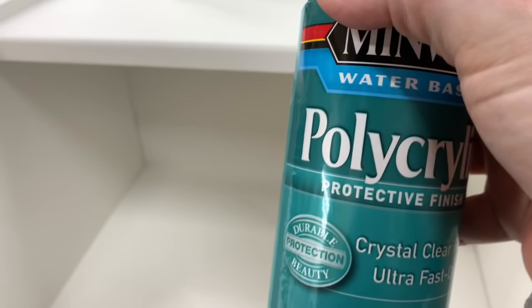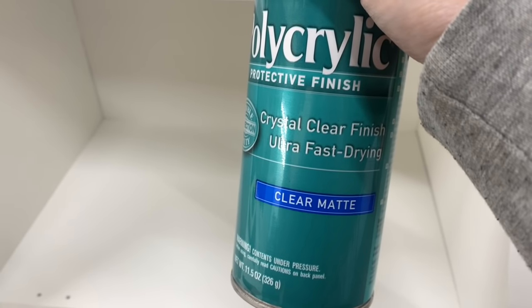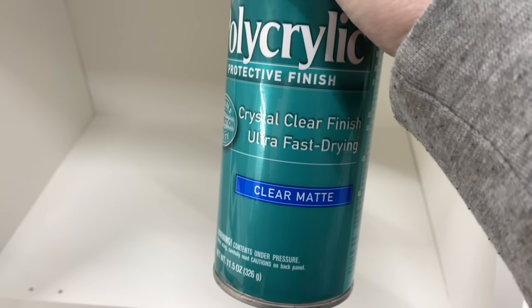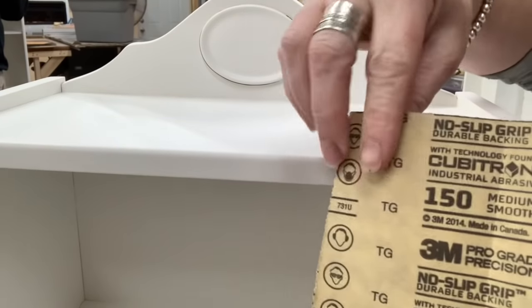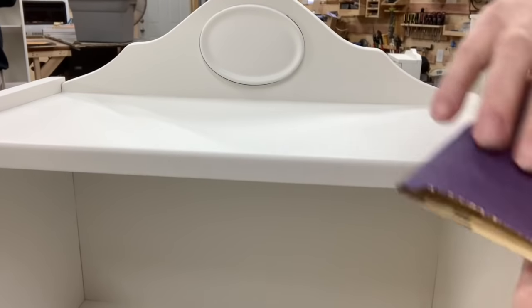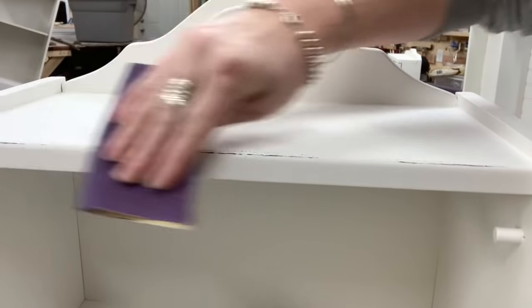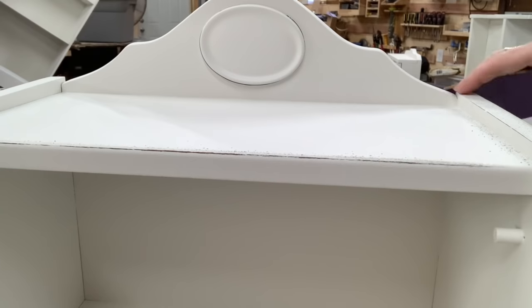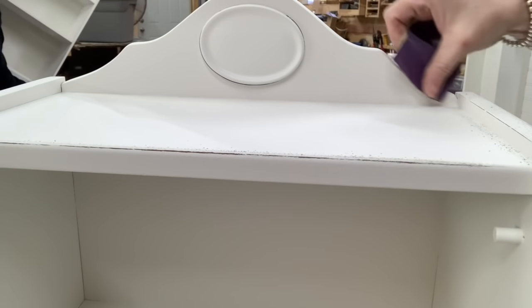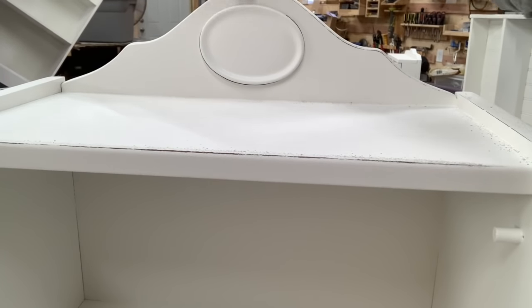Since all three of these bread boxes had water damage — which did not affect our painting at all — I feel better sealing them in with some polycrylic as a top coat. My bread box doesn't get wet, and especially for the ceramic, I definitely wanted to spray that with a top coat. I sprayed some polycrylic in clear matte and let that completely dry. Now I can go in and distress the pieces. Since I used a polycrylic, which is a little bit stronger than just paint, I'm using a 150 grit sandpaper to get down through those sharp edges to reach some of that black we previously painted, and then press even harder to get to the wood.